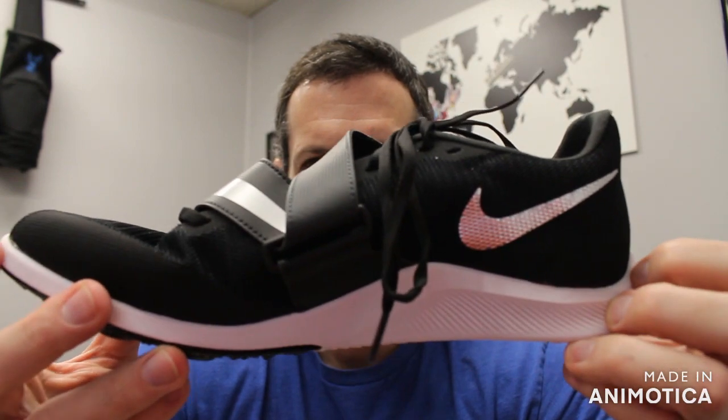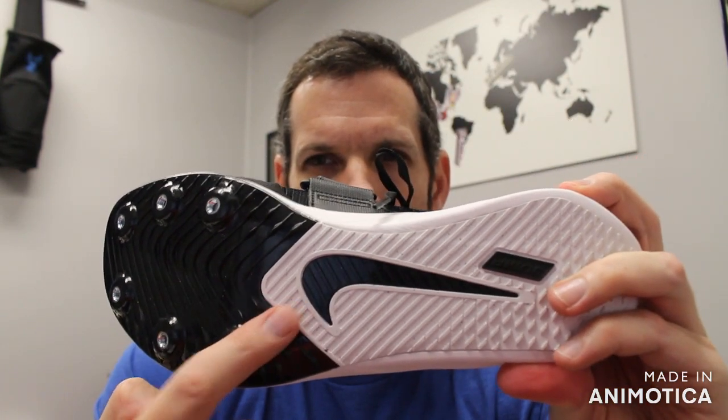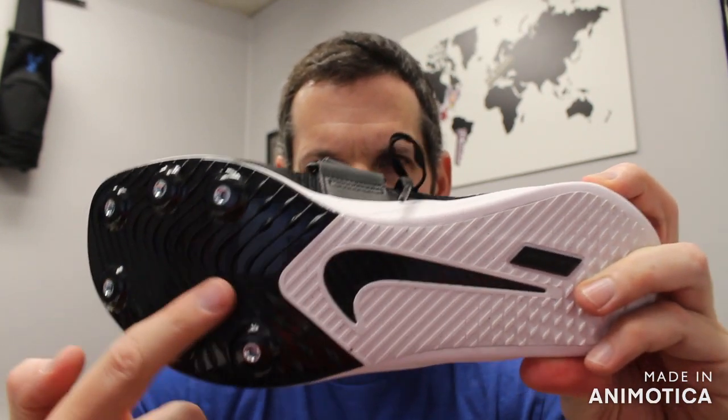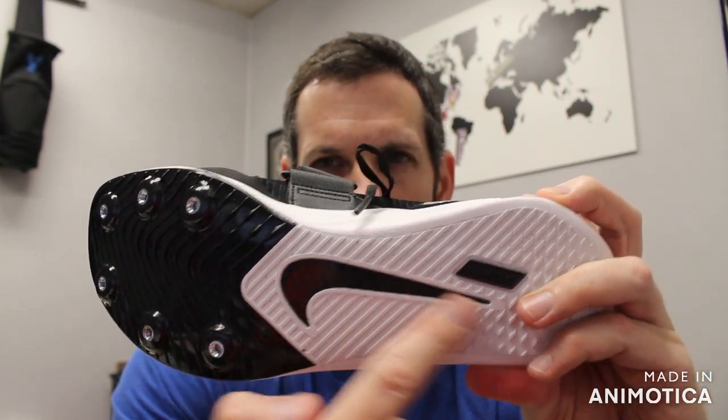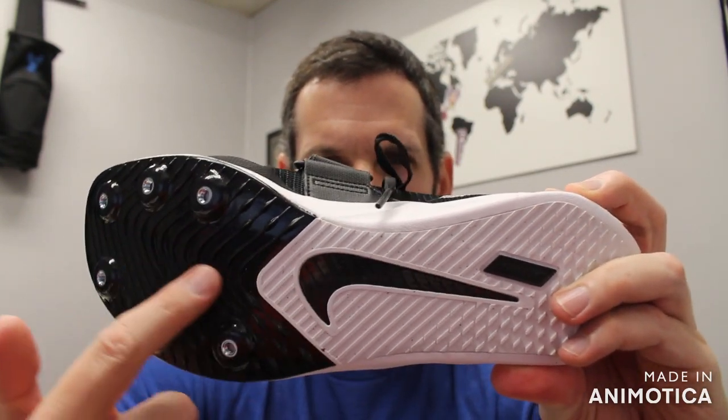This retails for $70 at vsathletics.com. It has a forefoot plate with six pins, which is very unusual for a jump shoe. Most jump shoes have a three-quarter to full plate, but this is a forefoot plate.